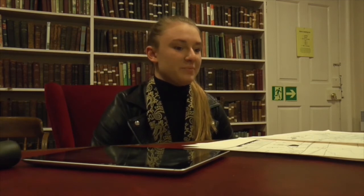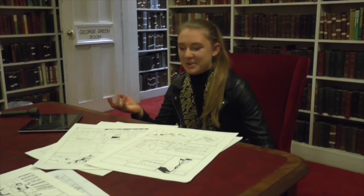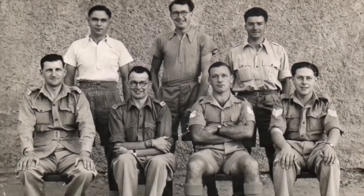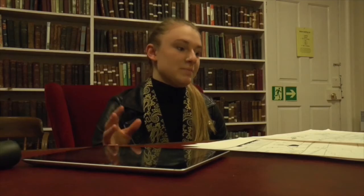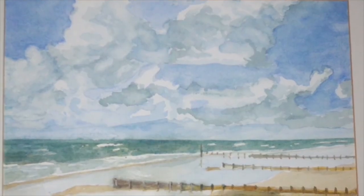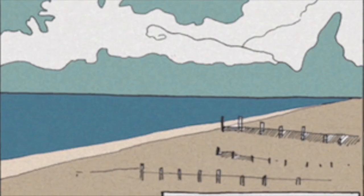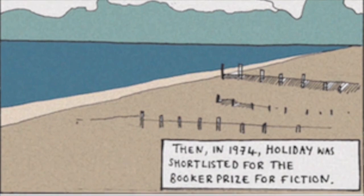One of the really useful things was that David gave me access to a load of photos of Stanley, because I didn't know him — I never knew him. It was nice to see what he was like, and they were all family photos, very nice photos. There were also photos of some of his paintings, because Stanley Middleton was a painter, so I thought it would be really nice to get that into the comic illustrations. In a sense this is a comic illustration of one of his paintings — a painting of a painting. But it was a nice thing to get in.